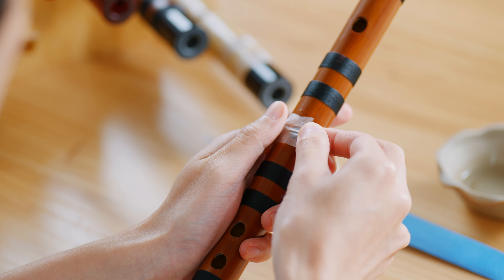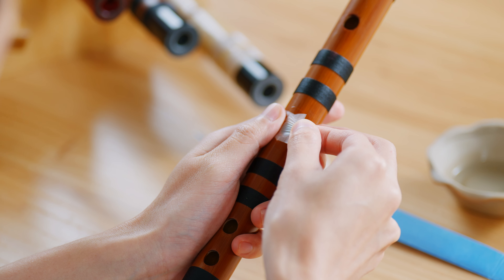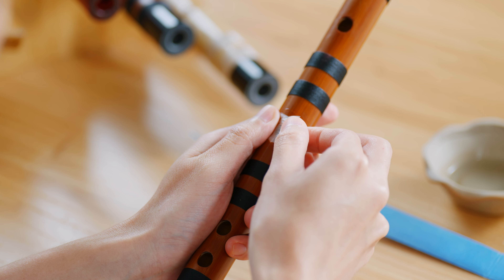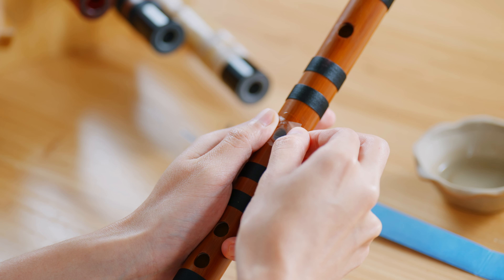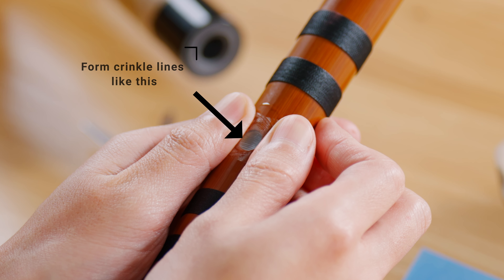Press the di muo with your thumb. Don't let go. Use your index finger and thumb to pull the other side and to form the lines on the di muo like this.